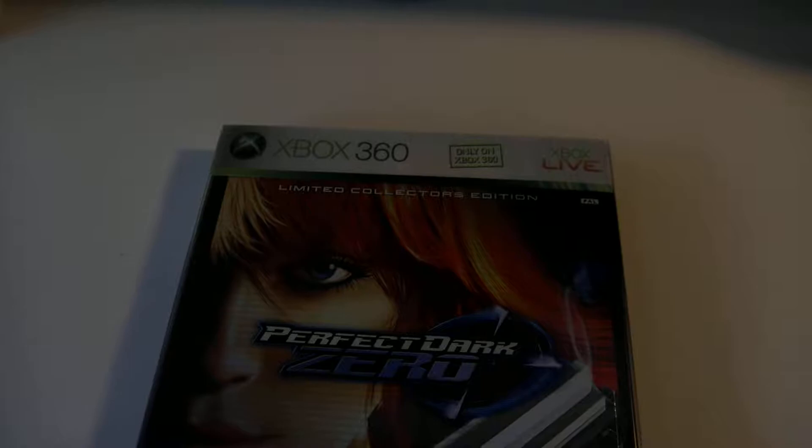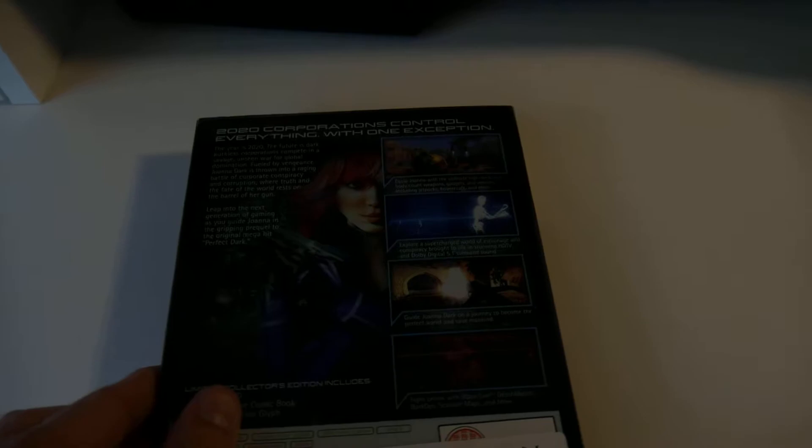You may hear or see a difference in audio or video because I'm now recording with my new camera, the Panasonic G7. Here you have the back of the game with some information, and here's the side. We can slide it out of its cover.